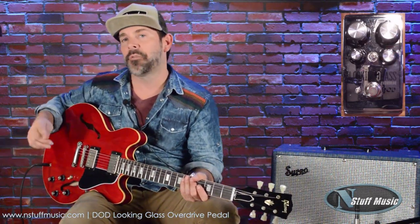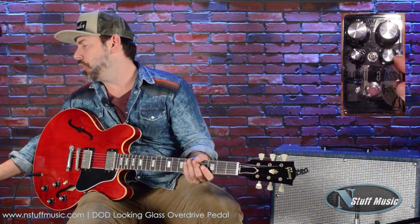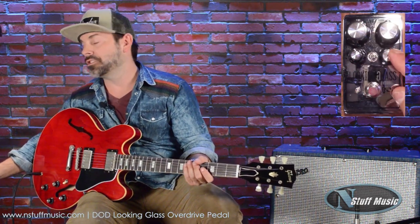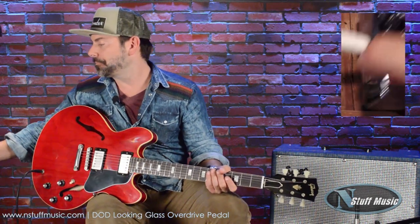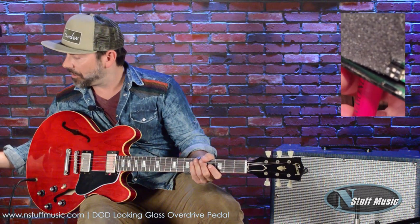It has a bunch of EQing, which actually happens before the preamp. Over here on the double stack pot, you have treble and bass, and over here you have more filtering to shape your top end and your bottom end. On the inside of the pedal — I have the bottom off — there are internal dip switches on the bottom left that control bass and treble as well.